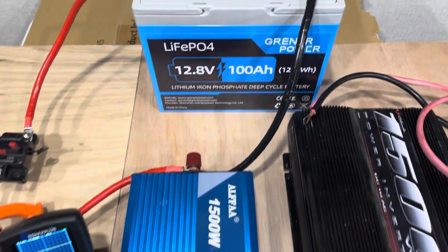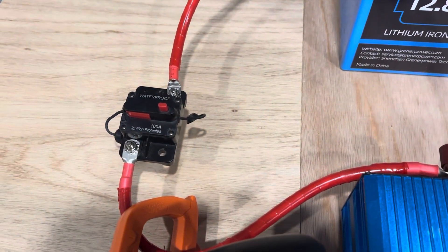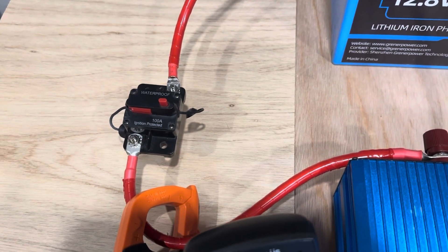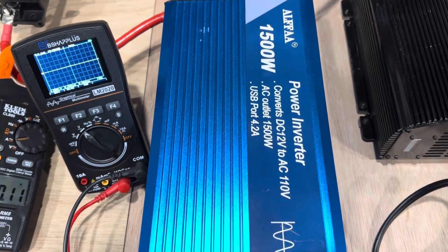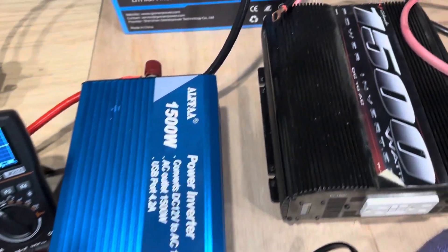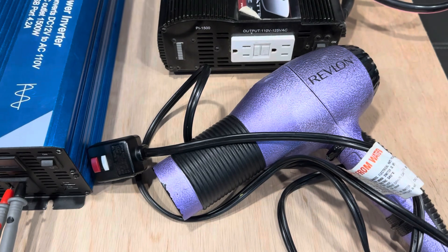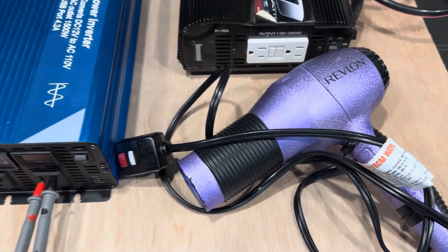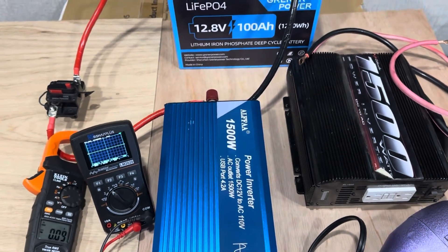So we're going to A: test that battery. B: we're going to test this budget breaker right here that's rated 100 amps. C: we're going to test this 1500 watt pure sine wave Alpha inverter with an oscilloscope and an amp clamp to verify all the readings we're getting. And we're going to test this 1500 watt modified sine wave inverter with this inverter killer 1875 watt hairdryer. So strap in, hold on, a lot of moving parts, but I think y'all will like it.